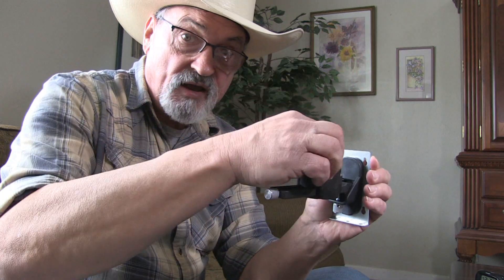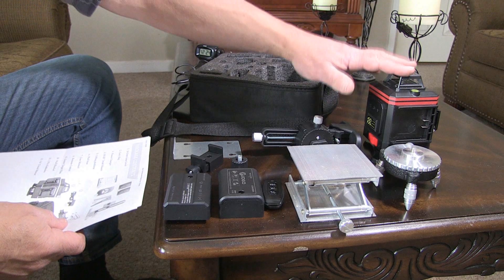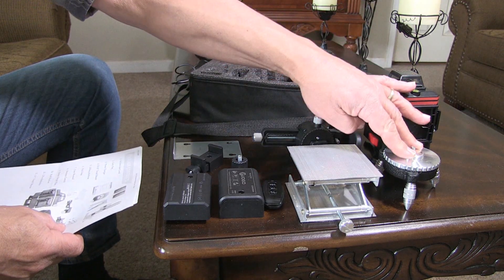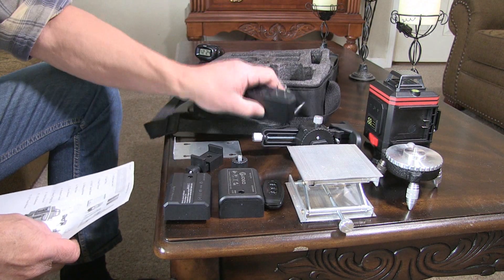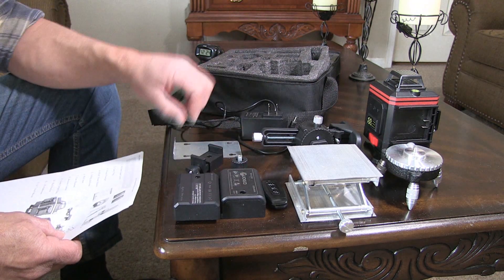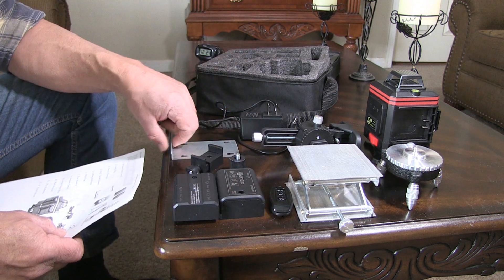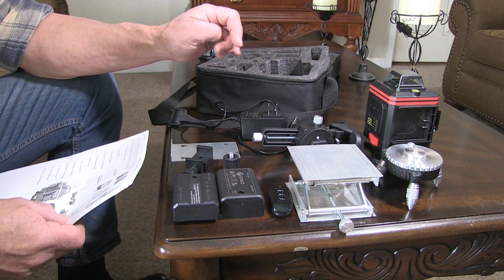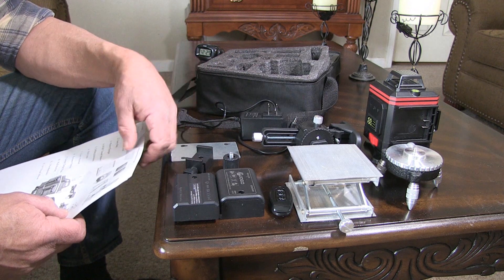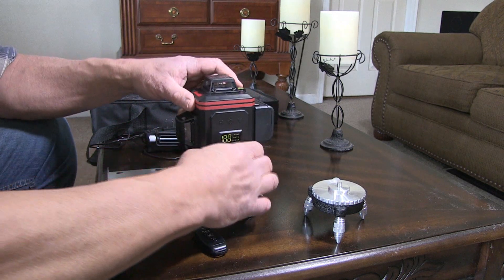So it comes with: the carrying case, the 4D 16-line laser leveler itself, the tripod it sets on, the power charger with two batteries, a remote control, a wall bracket, two thread mounts of two different styles, and the lifting platform. Let's place the unit on the lifting platform, put a battery in, turn it on, and look at the lines it produces.